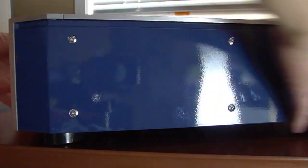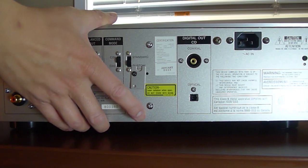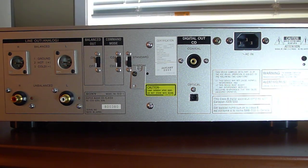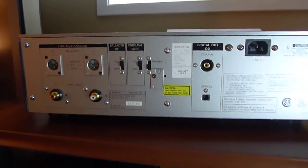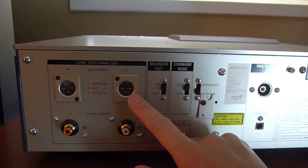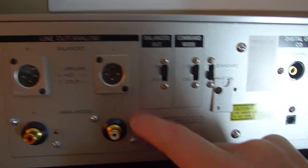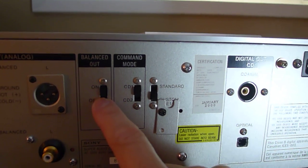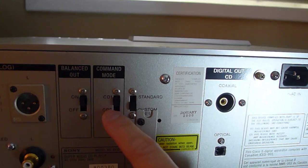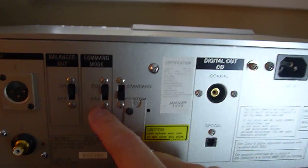As you can see, look at all the aluminum on this thing. We have quite a few inputs and outputs — balanced XLR and unbalanced outputs, and a balanced output on/off switch. There's also a command mode, which is useful if you have two of these players and don't want the remote control to be confused about which one to control — you can set it to CD 1 or CD 2.